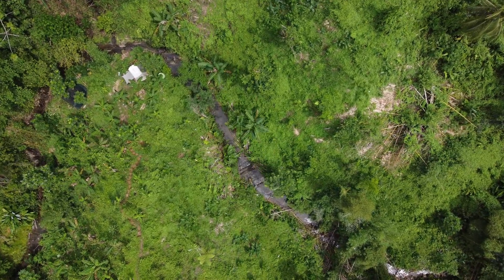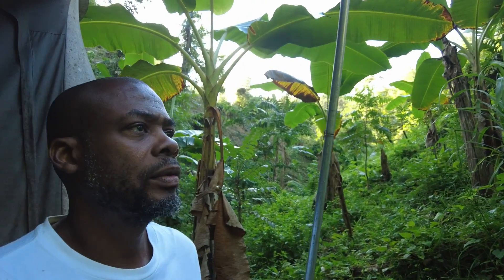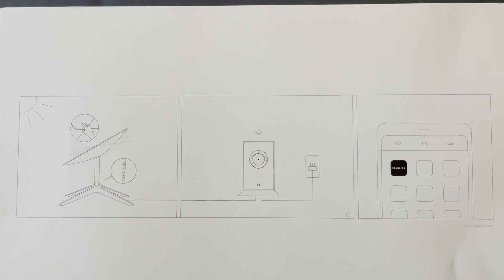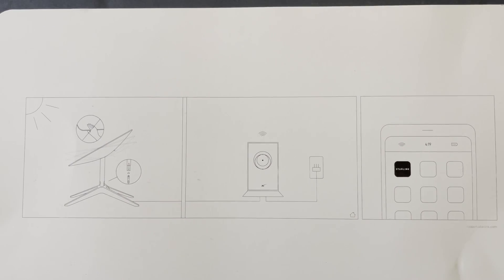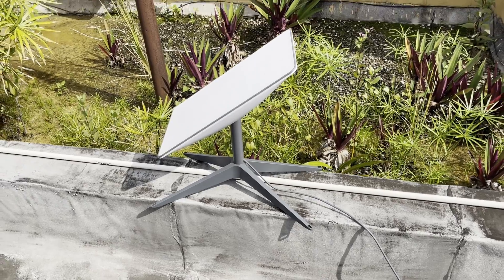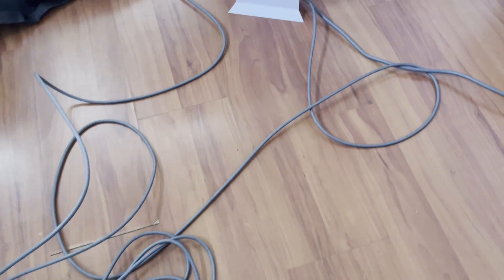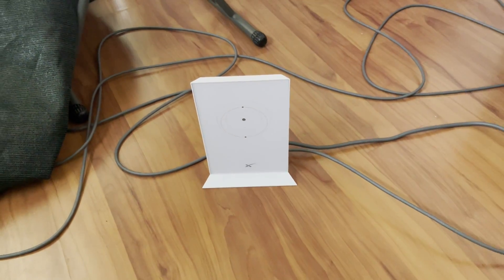One thing I can say is it's fast — like a bullet. We got the box, unboxed it, and setup was really easy. There are about four different things you need to connect together: the stand, the dish, the power cable, and the router.